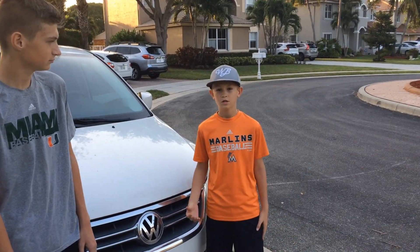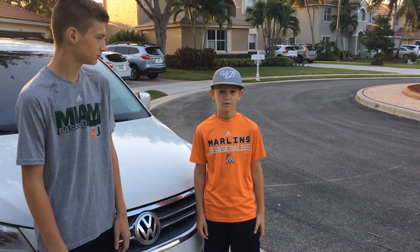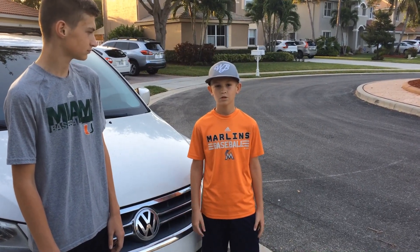We just got my mom a new car, and my dad has decided to keep the van. He wants to do a couple of things to it, so first up is a wheel and tire upgrade.